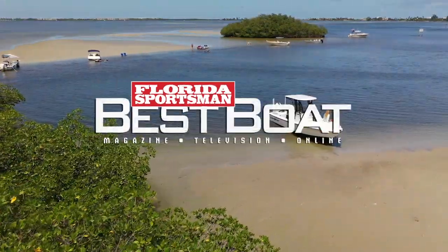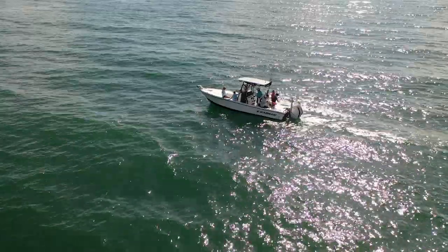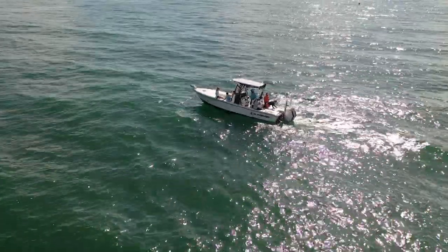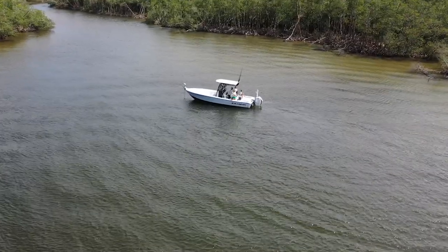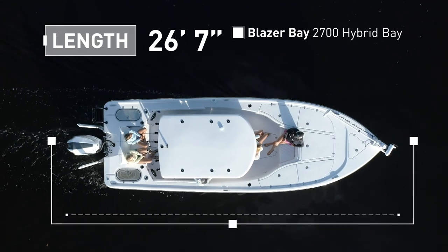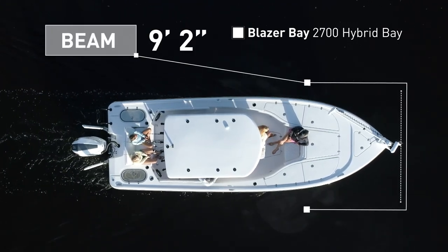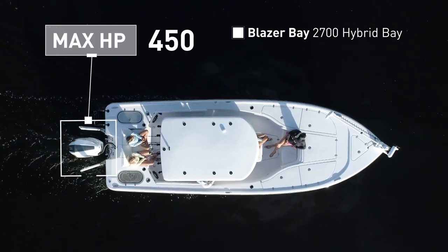Join our hosts as they take a closer look at the Blazer Bay 2700 Hybrid Bay, a bay boat that can comfortably handle offshore conditions and easily bump down a shallow mangrove shoreline. The Blazer Bay 2700 Hybrid Bay has an overall length of 26 feet 7 inches, a beam of 9 feet 2 inches, and a max horsepower rating of 450.